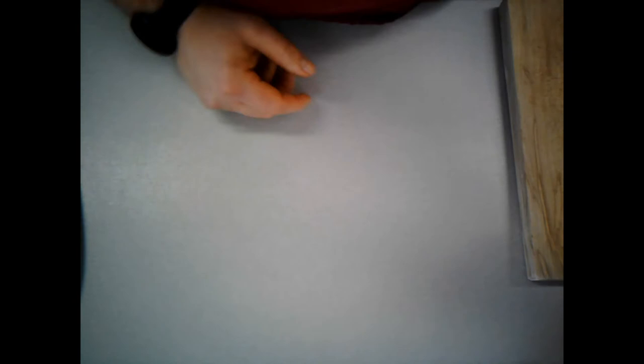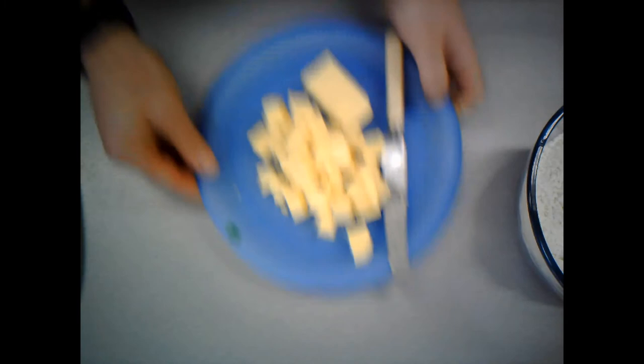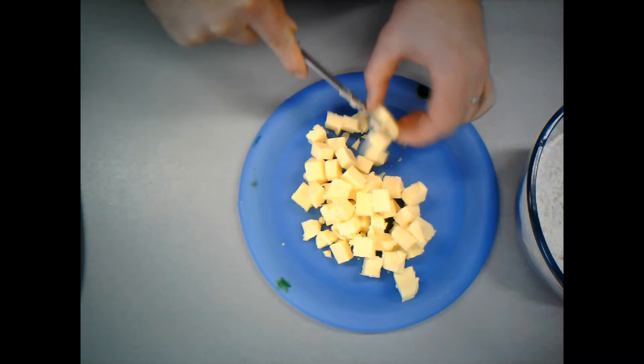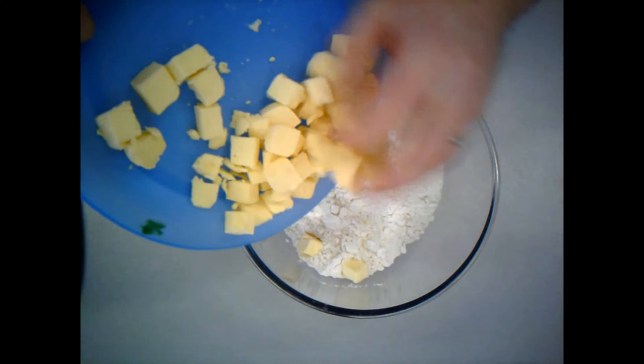So first thing we're going to do is make our pastry. I've got my flour in there, and just to speed this up a little bit, I've cut up the majority of the butter. So one of the first things you're going to need to do is cube your butter. This is going to make it easier to rub in when we're putting it into the flour. I'm just using a butter knife there to cut that up. That might take you a little bit longer. And then that's going to go into my flour.